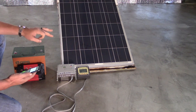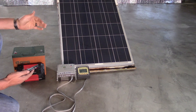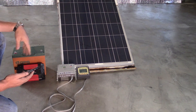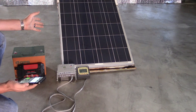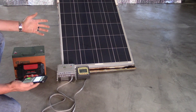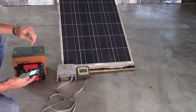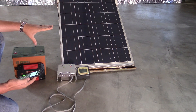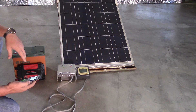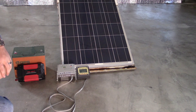I don't even own a PWM charge controller anymore — they're garbage and not worth buying unless it's a tiny system. Losing 30 to 40 percent of power from a tiny system may not matter, but if you're losing 300 to 400 watts, that's a big deal.